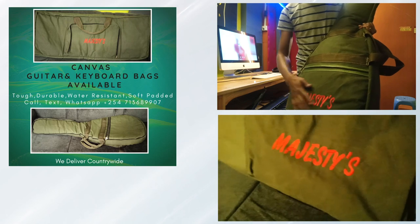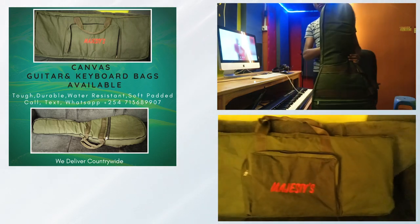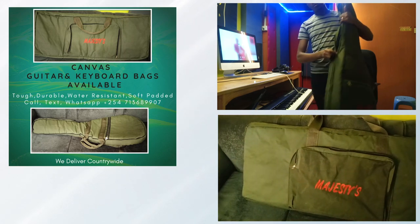Hi, great people. Welcome to Majesty's House of Music. We offer you free piano lessons. Allow me today to talk about the safety of your instrument.